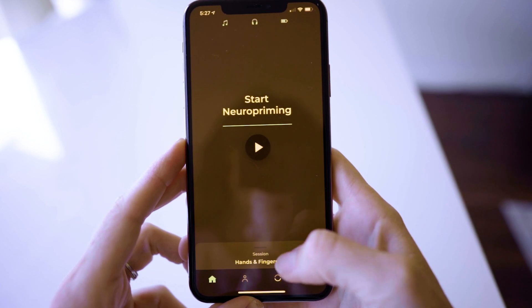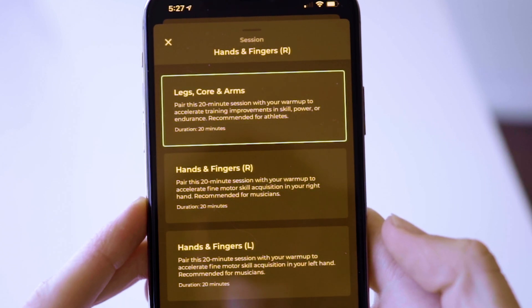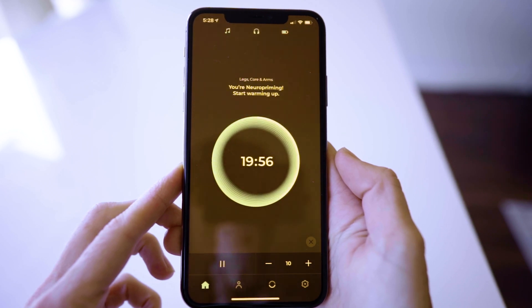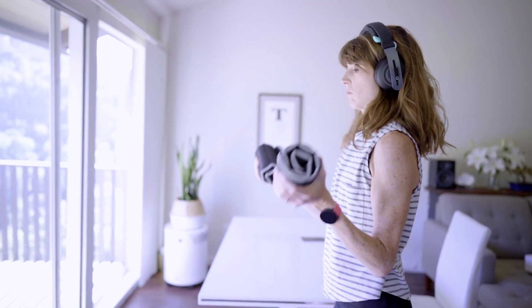You have three different neuro priming options: one is for your general legs, arms, and core, which is sport focused; and the other two are for hands and fingers on either the right or left hand, designed for musicians. Once you pick an option and set the intensity, the full session starts and you get a 20-minute countdown timer, during which you can do any type of warmup. The audio quality of these headphones is phenomenal, so I usually listen to music or a meditation. After 20 minutes, you take the headset off and you are good to go. They only suggest priming once a day, so plan your training sessions accordingly.